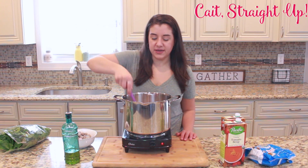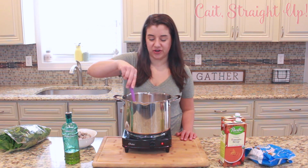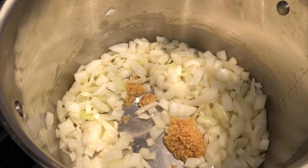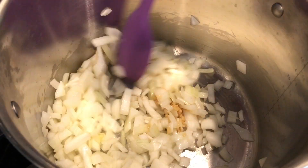As we're allowing our onion to cook down a little bit, we're going to add a little bit of minced garlic. We're just going to stir that right in and you're going to get some really nice scents going in your kitchen.